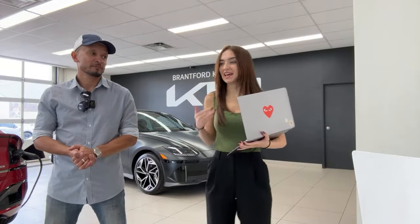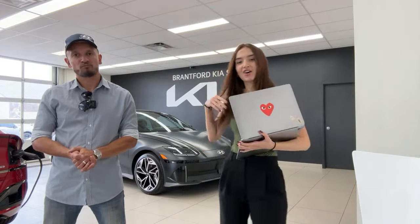Hello everyone, welcome or welcome back to the Kia Hyundai channel. My name is Gabby. My name is Mike. And today we're shooting part two of our IONIQ 6 Ultimate Review.